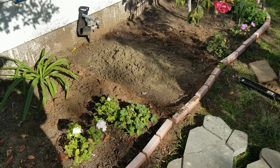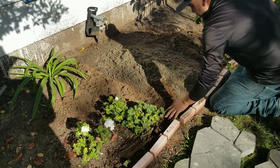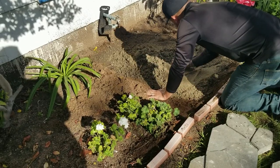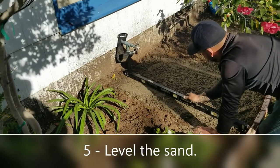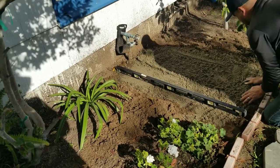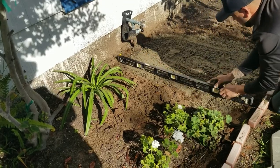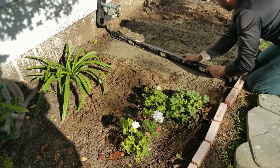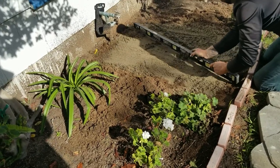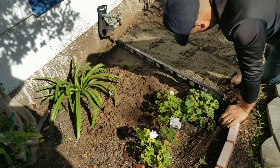Add the leveling sand and mix it around, flattening it out by hand. Then get out the big level — this is a three-foot level — and make sure everything is nice and level. Adjust it, add a little more sand if needed, and screen that sand into a nice flat, compact surface.